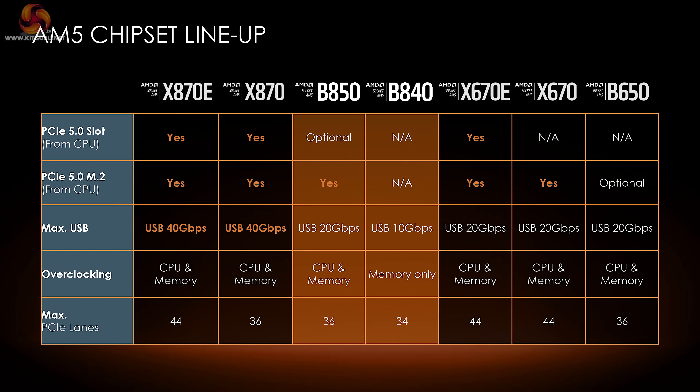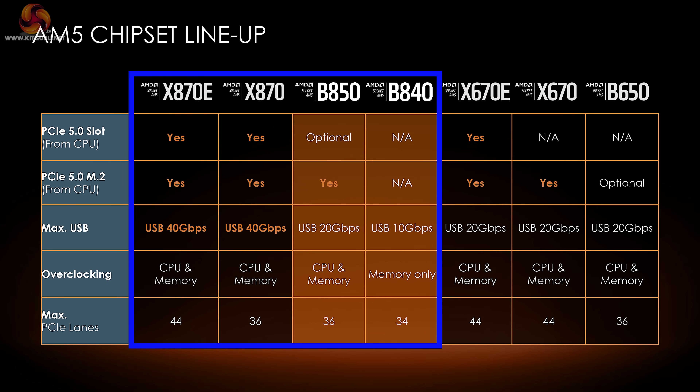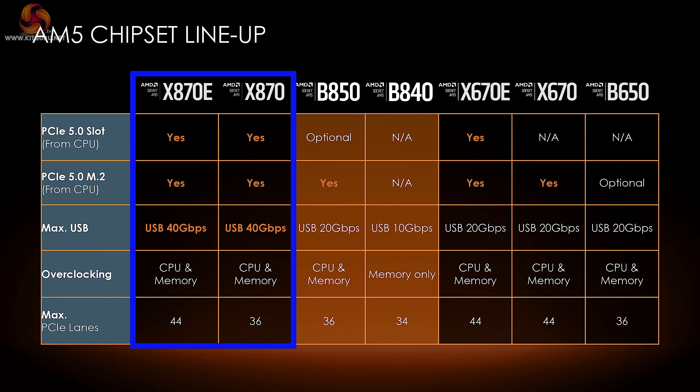Let's look at the lineup of AMD chipsets that support AM5 processors — Zen 4 and Zen 5. The 600-series chipsets are very similar to the 800-series chipsets. In total we have seven potential chipsets to support your new AMD processor. The X870E and X870 were launched around the time of Zen 5, and they are very similar to each other.